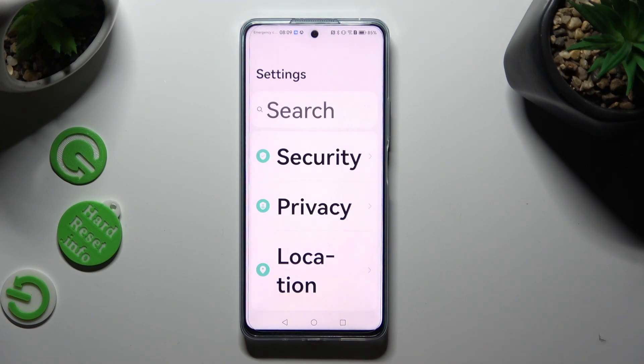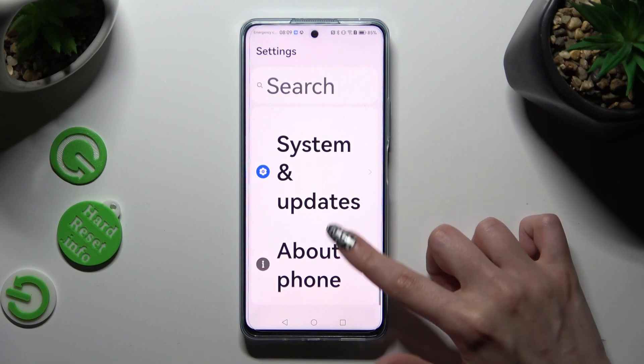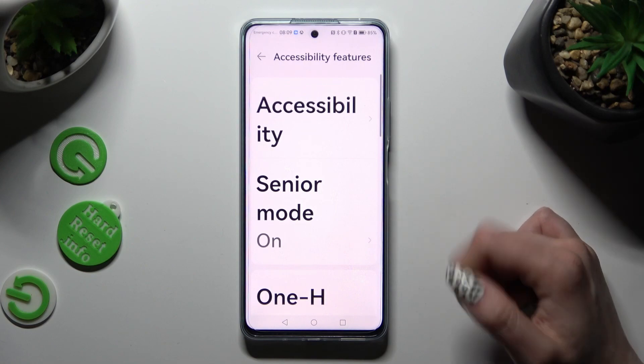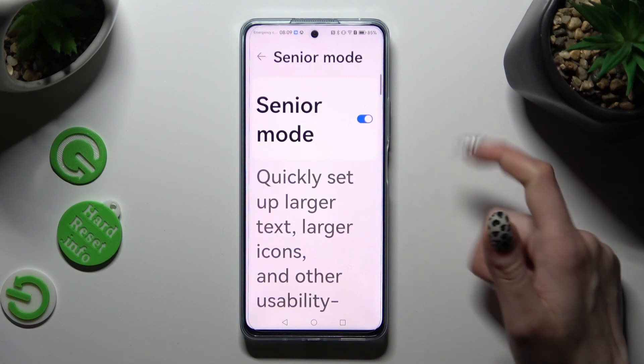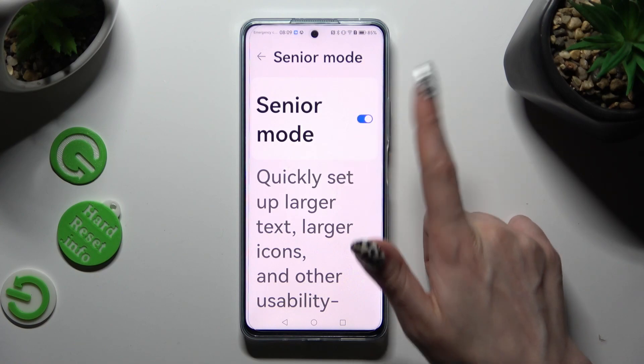Now to disable Easy Mode, you can access the same settings — Accessibility Features, Senior Mode — and click on the same switch next to it to turn it off.